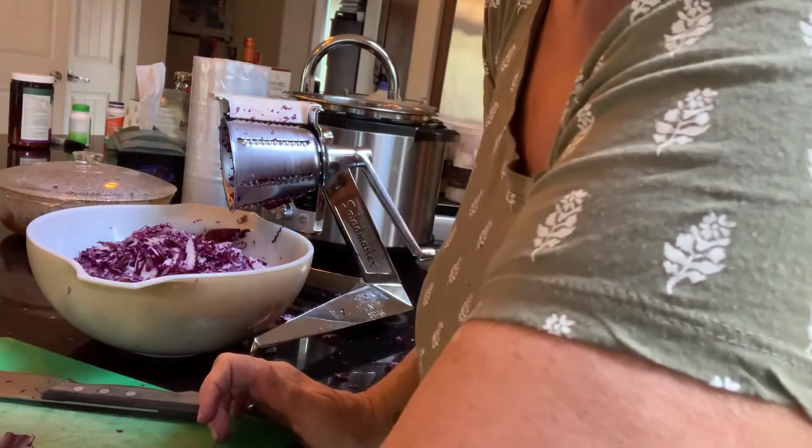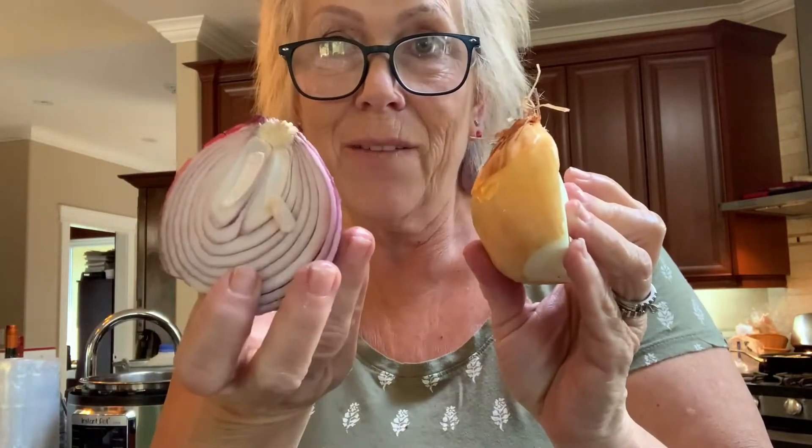We're going to chop our onions and our apples. The recipe calls for one large onion — I have half a regular onion and half a red onion in the fridge, so I'm going to use those up. It also calls for Granny Smith apples, which I don't have, but I do have apples off our tree so I'm going to use those instead.